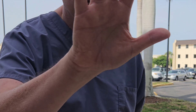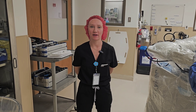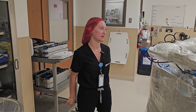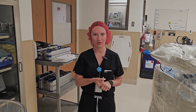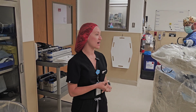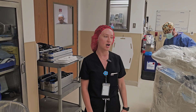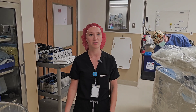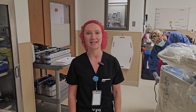Hi everyone, my name is Ashley DeLallo. I am a Mako product specialist, so I basically run the Mako robotic arm during total knee arthroplasties and total hip arthroplasties. I'll be here for the preoperative part — sterilizing and programming the robot — as well as intraoperatively. If you have any questions, we're the ones you'll be asking.